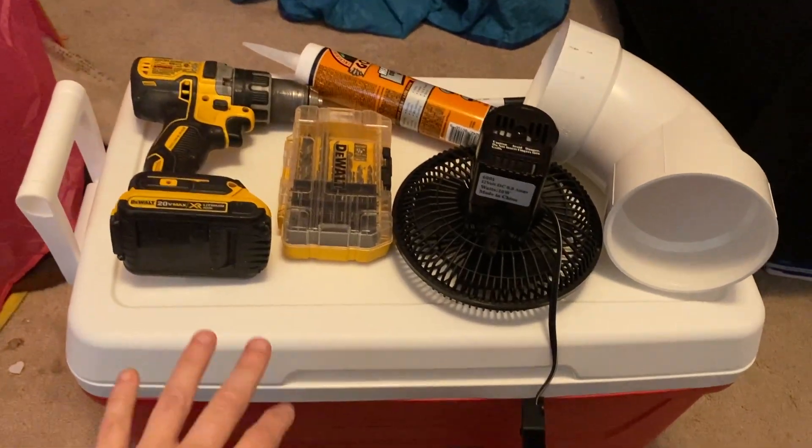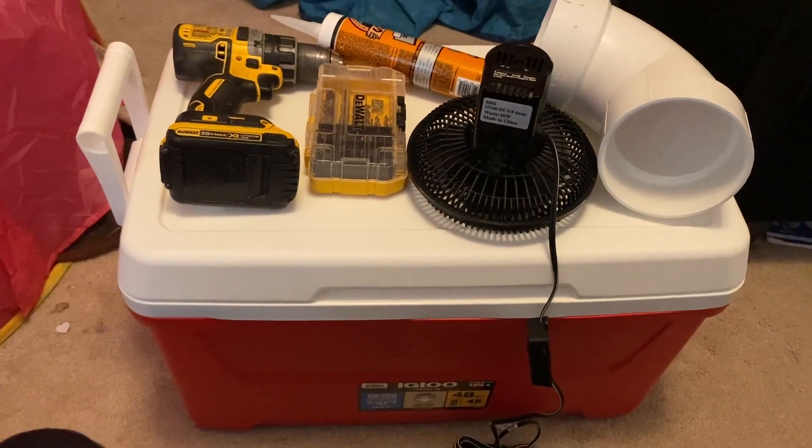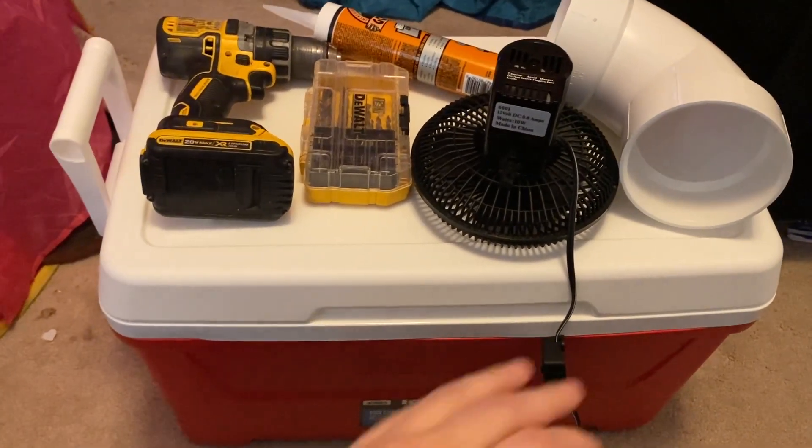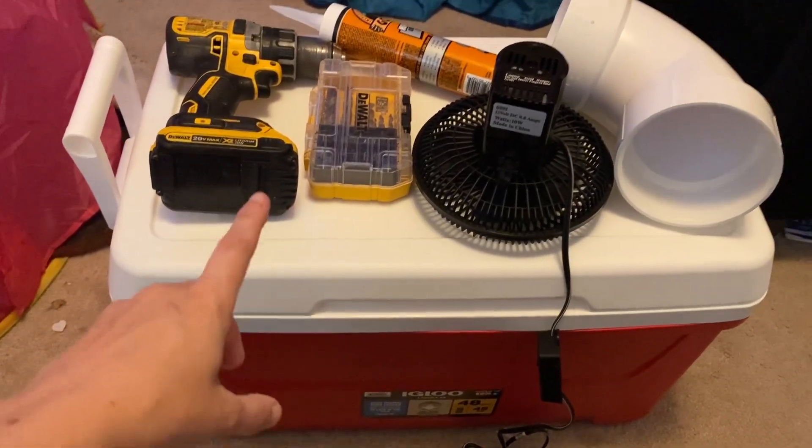Here are the supplies we're going to need for this. A cooler — this is just an Igloo $23 cooler that we got from Walmart. You can get any cooler you want, but we feel better about putting holes in a $23 cooler.